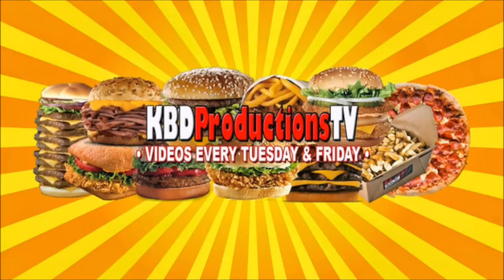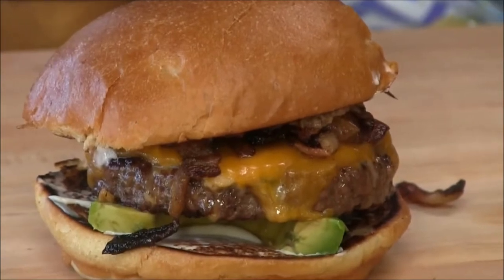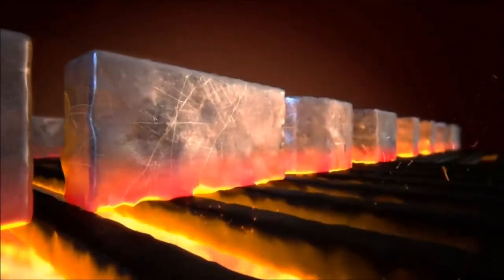Thanks for stopping by Ballistic Barbecue. On this video I will be making a burger that was created by Ken and Paul over at KBD Productions TV — I give you the habanero bacon cheeseburger. Let's get going.